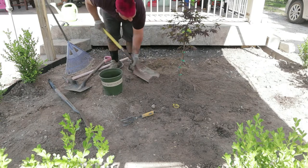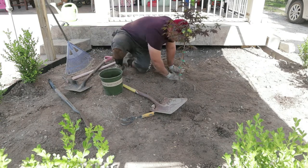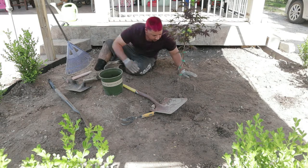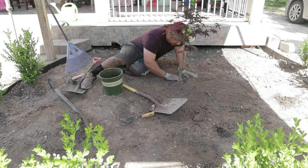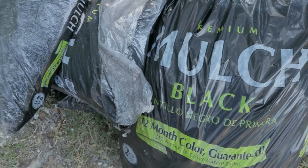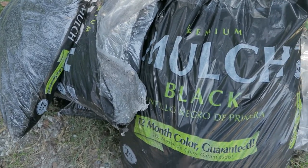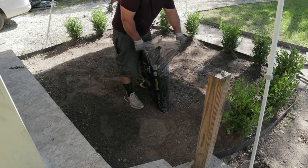If you like this video, go ahead and like, comment, and subscribe so I can keep posting these videos. Also go ahead and follow me on TikTok at Pwee's Lawn Care 1587 — I post a lot more videos there. This is the black mulch that we got and we're just putting it down.